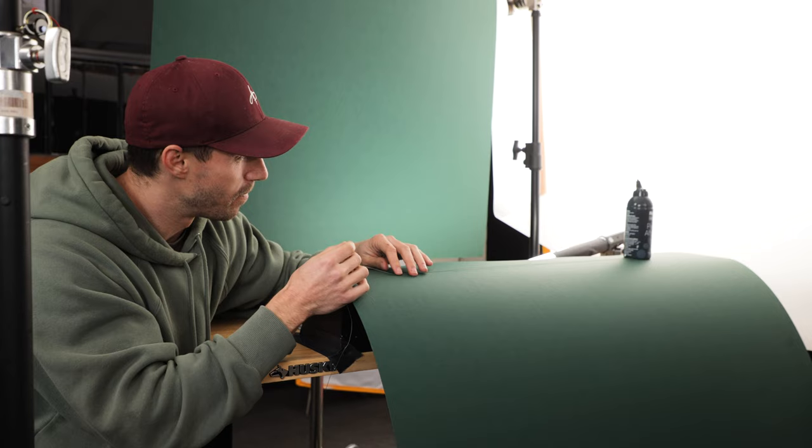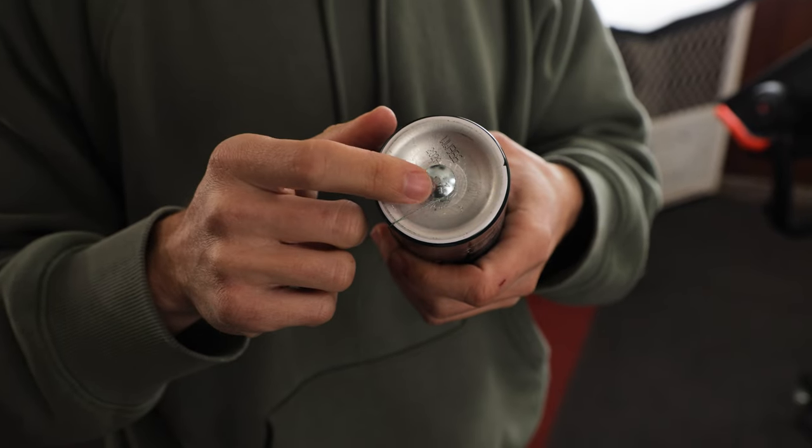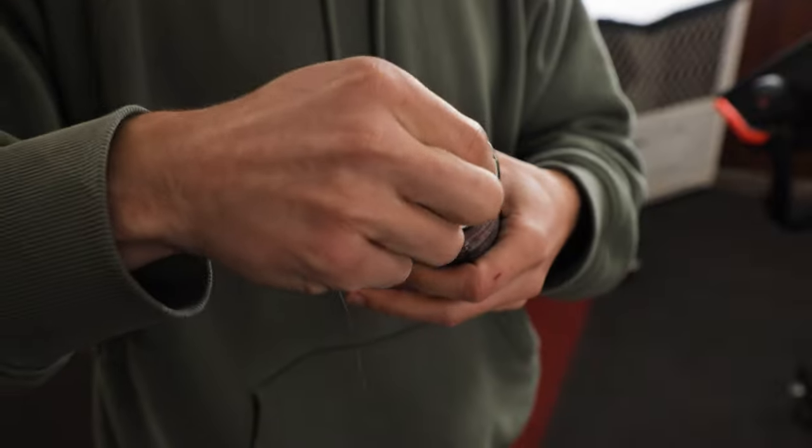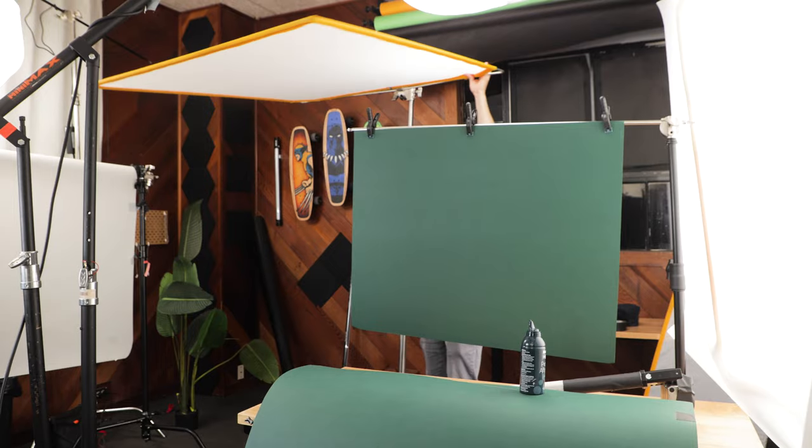For this shot, I wanted to create a unique, powerful movement — I wanted to have the product slide in and spin instead of just slide. The way I did that is I drilled a hole in the bottom of the product and then attached a bolt. From there, I would wrap the string and then pull like a yo-yo, and what would happen is the product would slide out of frame and spin at the same time.